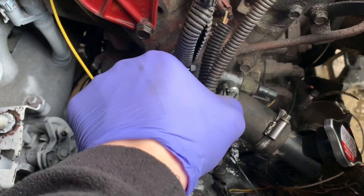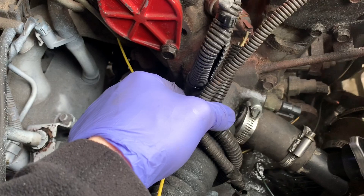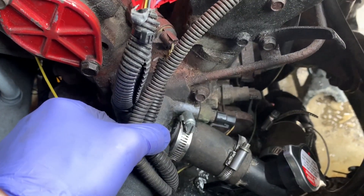We discovered the reason why we're not getting any coolant pressurization — we've got a big old leak. It's not showing up when the car's running, but as soon as you shut it off, boy does it leak. We've got to solve that issue. Hopefully that's our last little issue before the car goes kaput. The charging system is back to working.